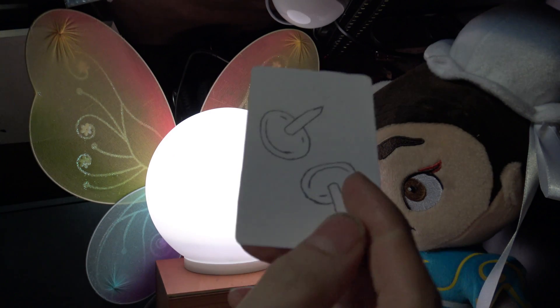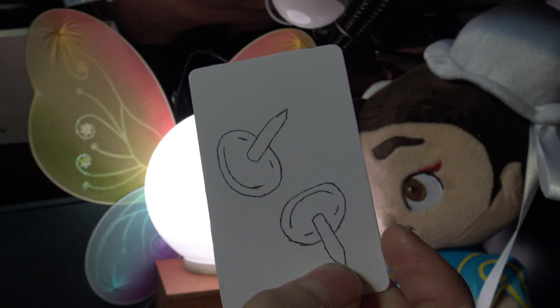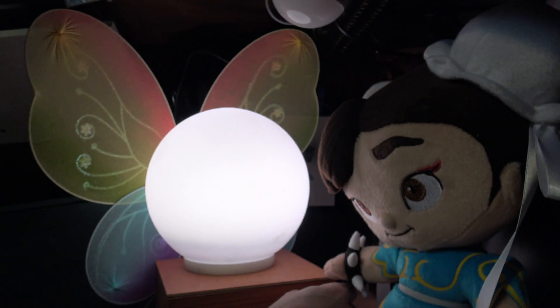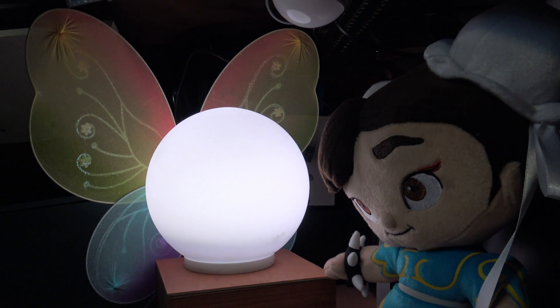And lastly, we have some drawing pins, or thumbtacks as they're also known. That one gives us: Watch out! Watch out! They're dangerous. And that's it — Project Navi.